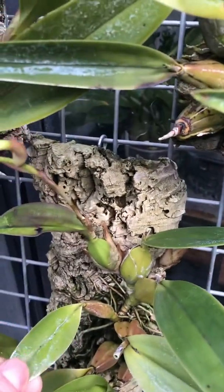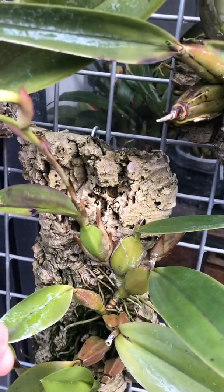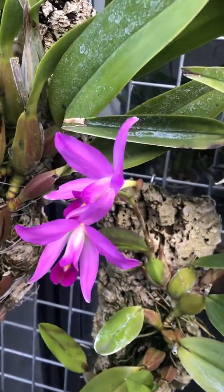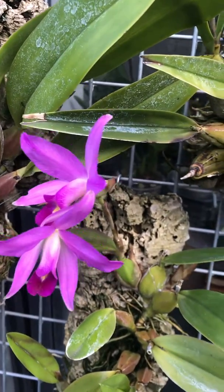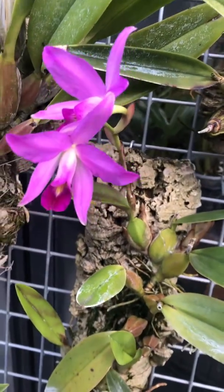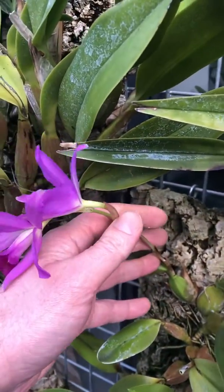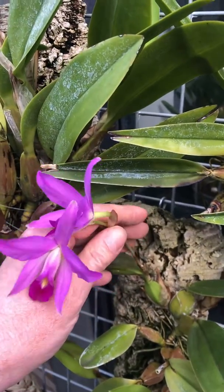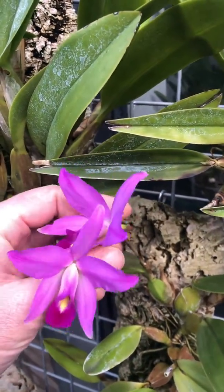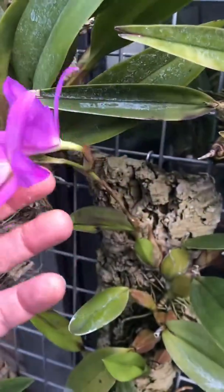I grow these mounted, and they stay outside pretty much most of the year here in the south of England. I should say, this is a very short flowering spike as well — about 10–12 centimetres long. Normally they're 30 centimetres, a foot or two feet long or so. But it's quite a delightful little thing.